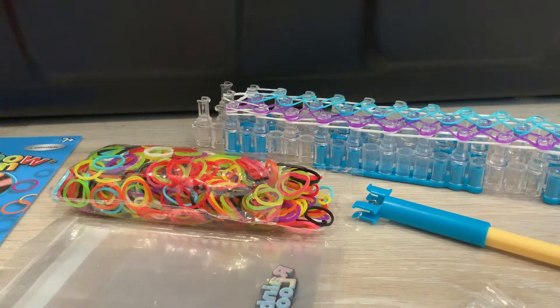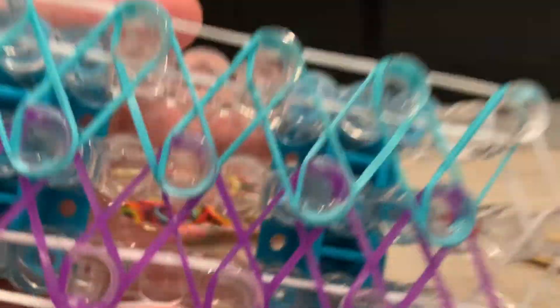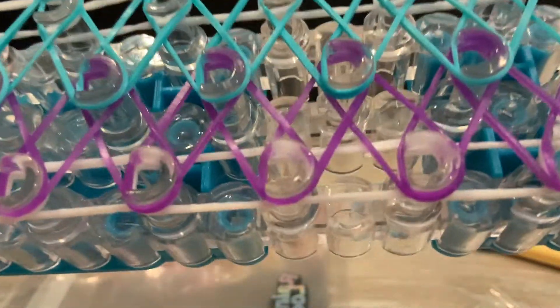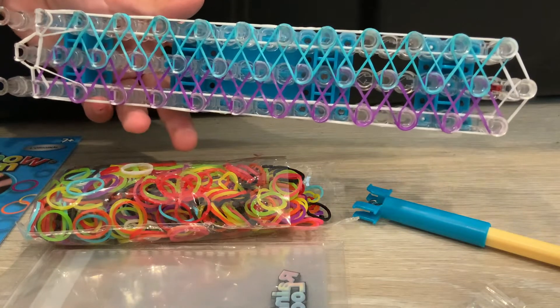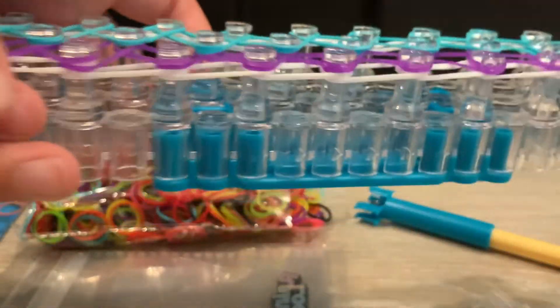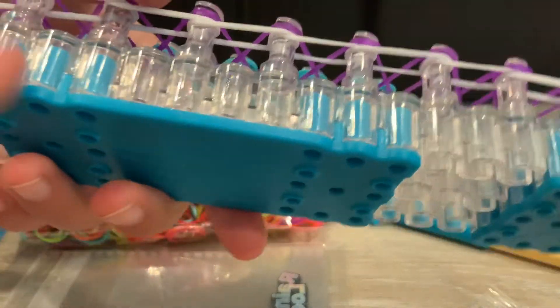Let's start with the biggest piece of equipment — this board. It's like another loom tool you can use to make all types of bracelets. As you can see, there's a bracelet in process and it's a very complicated type. If we figure out how to actually do it without having to rewind multiple times, we'll make a video on it. It has little tubes on the side — yeah, like chemistry equipment, like test tubes.